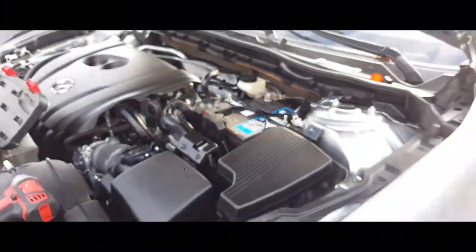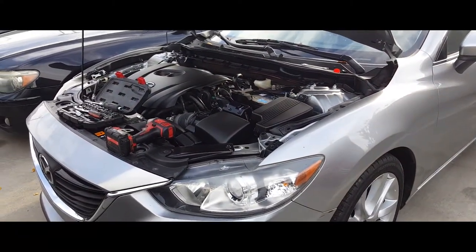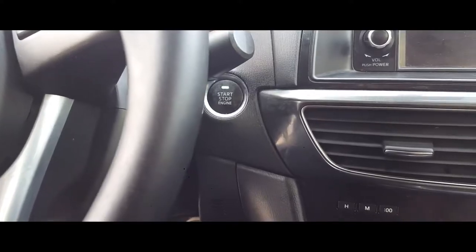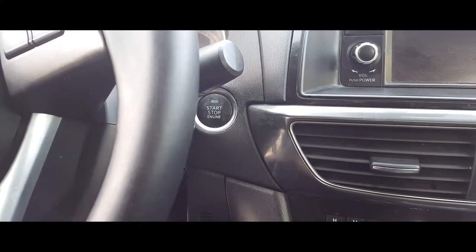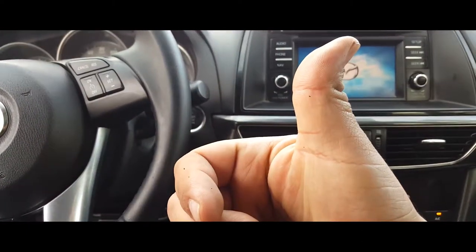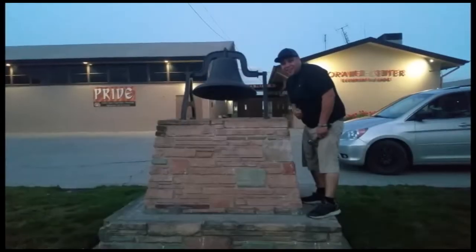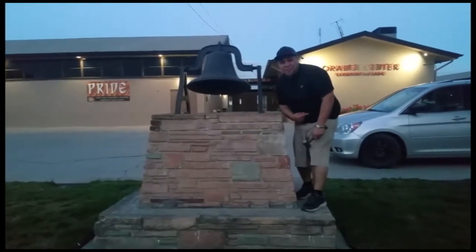Tap it back, and that's how you replace the battery or install your battery on a 2014 Mazda 6. Thank you for watching. Please like and subscribe. Don't forget to hit that bell. Alright, let's get out of here before we get kicked out.